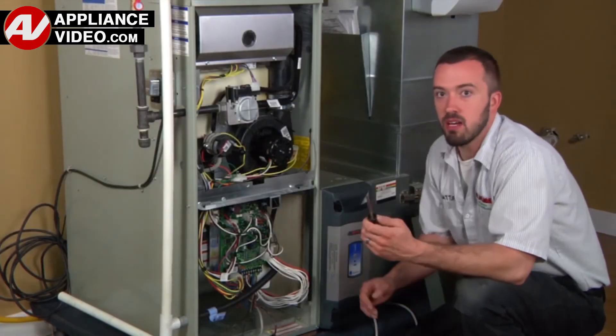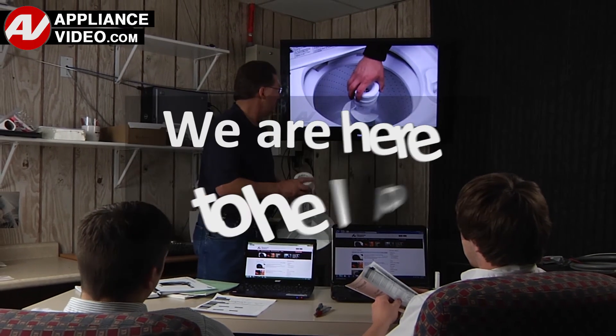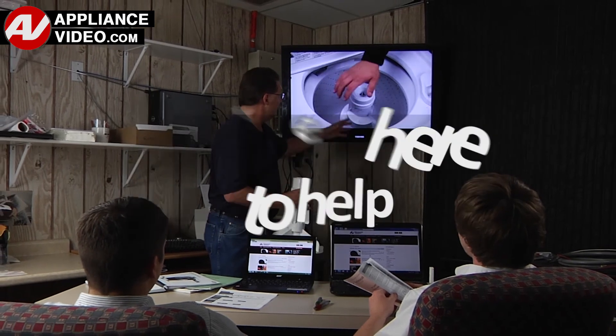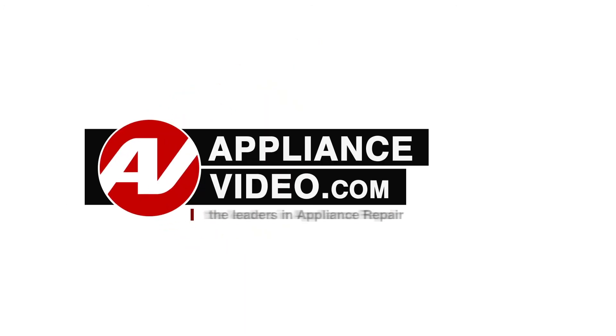ApplianceVideo.com provides high quality repair videos that anyone can follow, regardless of their skill level. We are here to help. Click on the link below to view this repair video and let us help you do it right the first time. We'll see you next time.